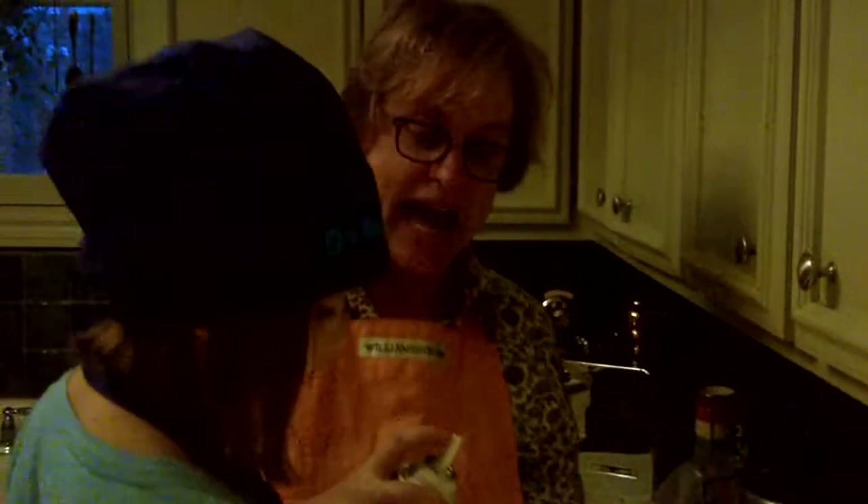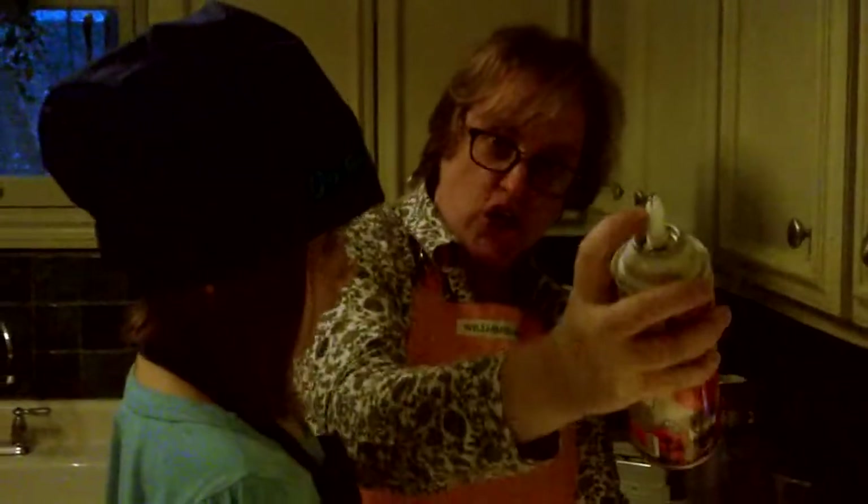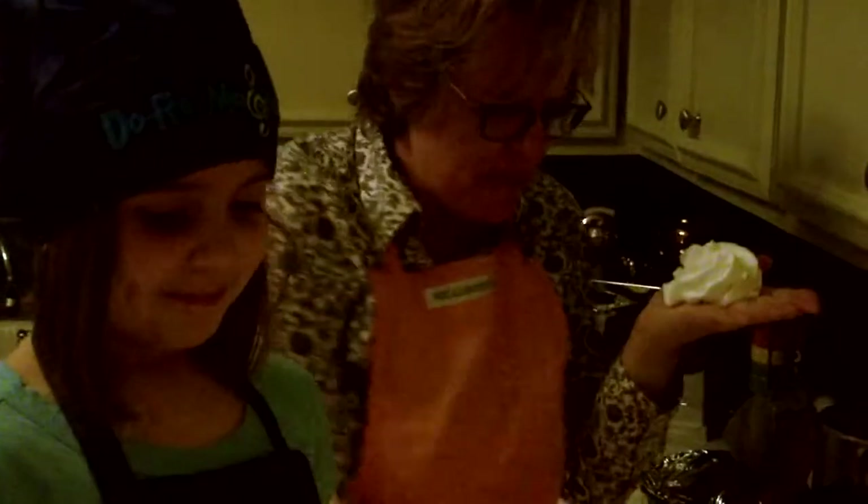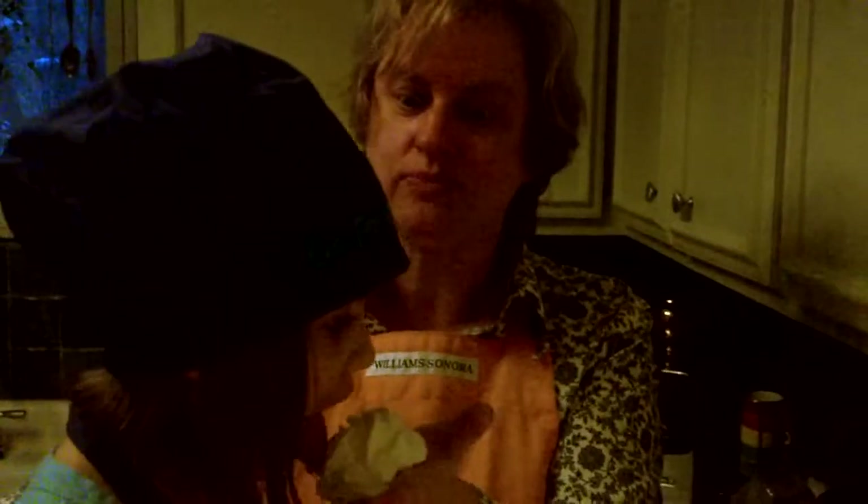Now the last thing we have to do is the most important part of the hot chocolate — in fact, it's the most important part of anything, whether you're making eggs or toast or cantaloupe or avocado. You have this special whipped cream. Give me that. I wouldn't put it in your face — that would be me. Try it. Mmm. Is that good? Mmm.